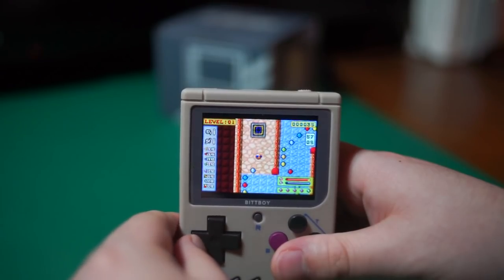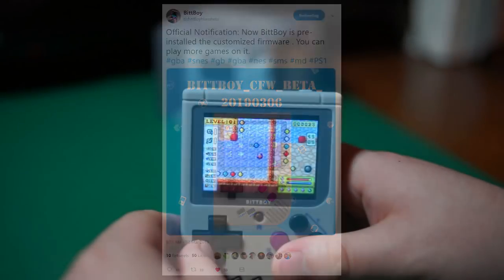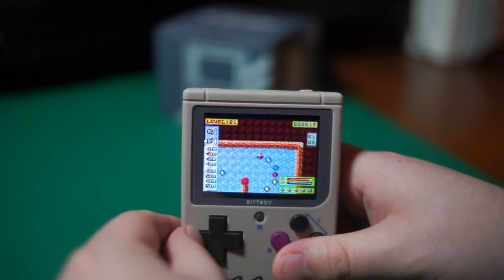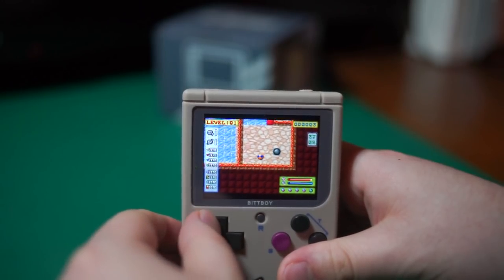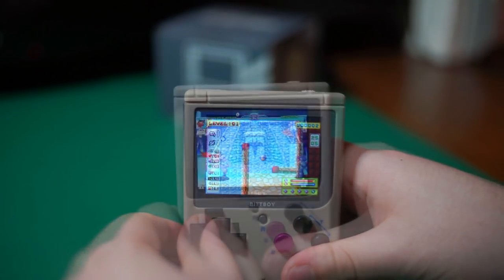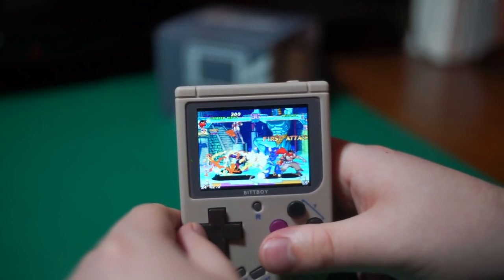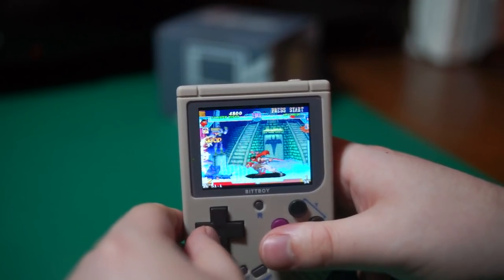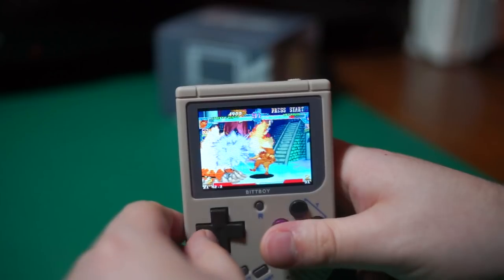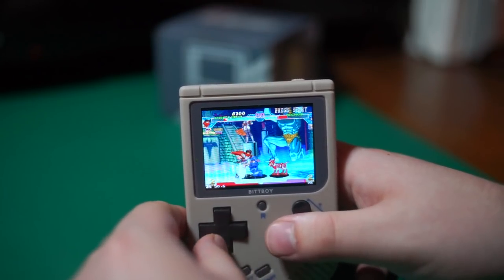It's important to understand the limitations of this device, especially now that new units are shipping with the custom firmware pre-installed, forgoing the old MiU OS entirely. In the right context, the new BitBoy version 2 is an excellent little retro emulator device that I plan to continue using. The shrunken scale makes it portable and appealing, the screen looks gorgeous most of the time, the buttons feel great, and the development team seems diligent and timely with updates, constantly working to improve the experience. But its technical limitations and design oversights effectively wall off a large portion of prospective users from enjoying the full potential of the device.